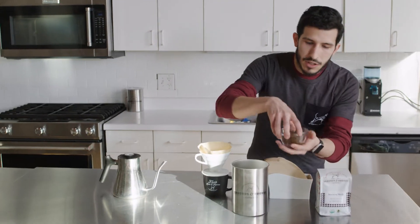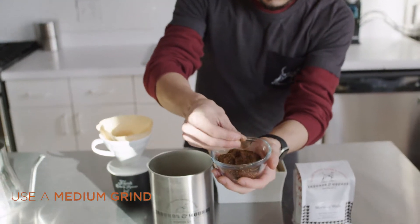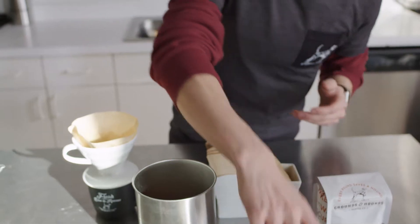It's fast and easy, and it uses a much thinner paper filter. Just like the Chemex, you're going to use a medium grind — that sea salt consistency. Two tablespoons is what you'll want to remember.